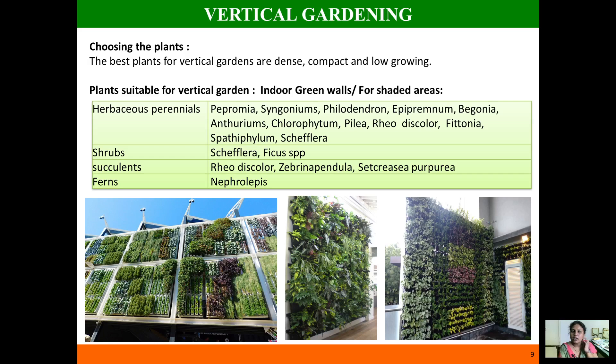When discussing vertical gardening systems, I also want to mention the hydroponic system. The hydroponic system is a method of growing plants vertically where vegetation is grown in different stacked layers, and it is also one type of vertical gardening.